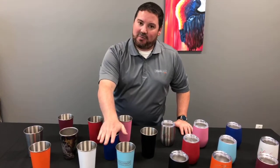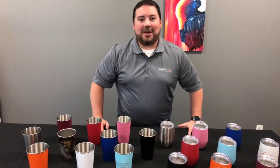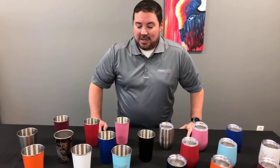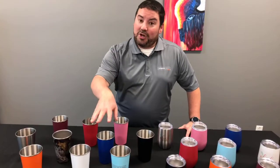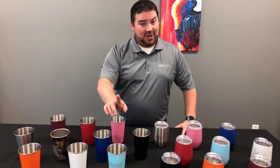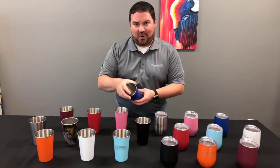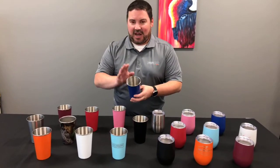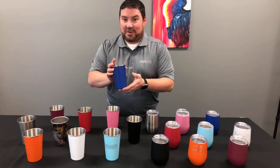Tony would like to know if there are lids for the pint glasses. Thanks for your question, Tony — we do not have lids at the moment. We're looking into it, but these are more for a bar wear type of setting, not necessarily a travel mug. So no lids, but they're still really cool.